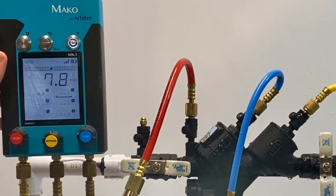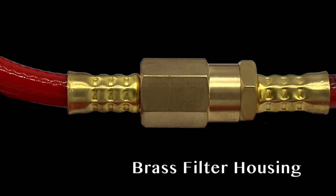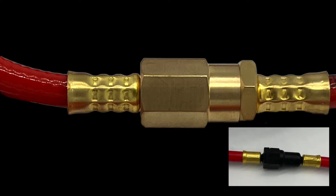Arbiter's test hoses come with a complete brass filter housing with a double o-ring seal, making it much less prone to leaks than other filter housings.